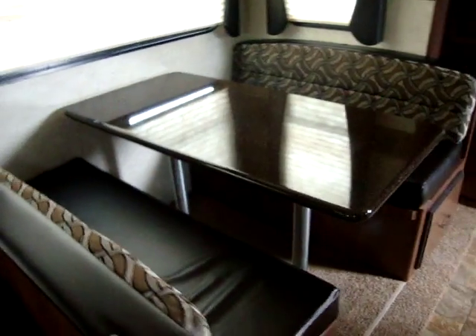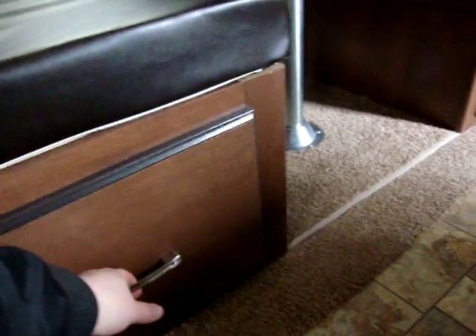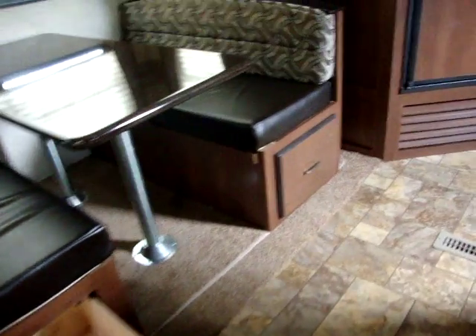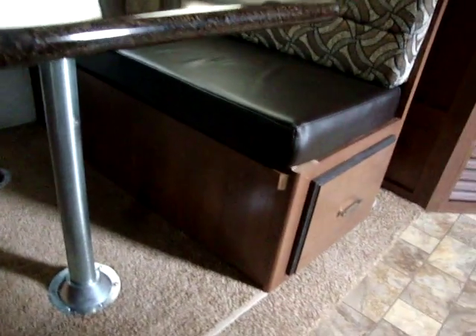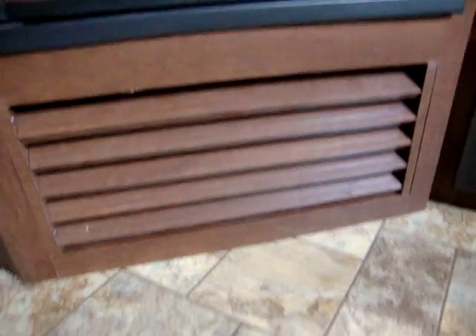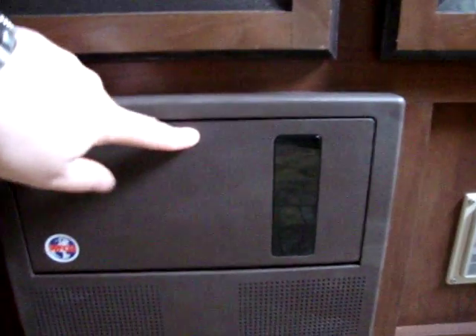Nice e-stone countertops on the dinette here. Another nice feature is the deep drawers in the dinettes — great for pots, pans, and dishes, with one under each dinette seat. There are loads of cabinetry and pantry area. We have our Dometic 6 cubic foot gas-electric refrigerator-freezer. The furnace is located directly below the refrigerator — this is an in-floor ducted furnace. We also have our electric box with our breakers and fuses.